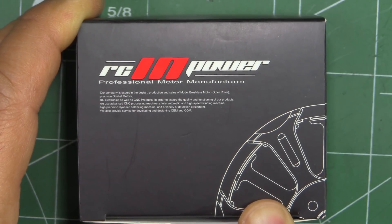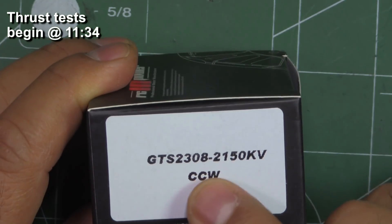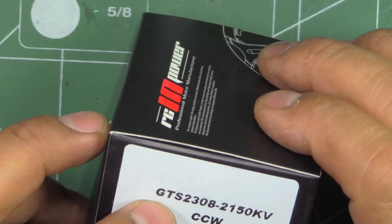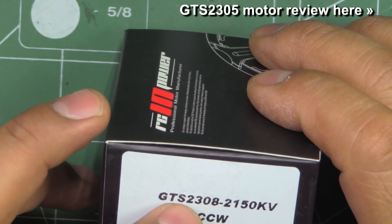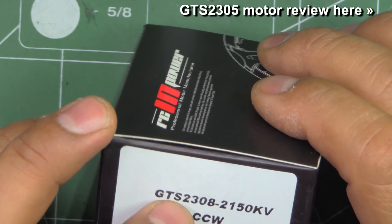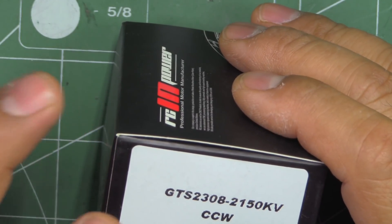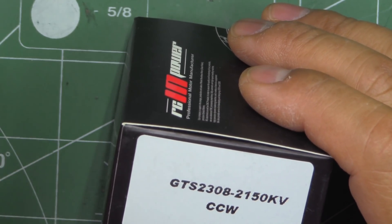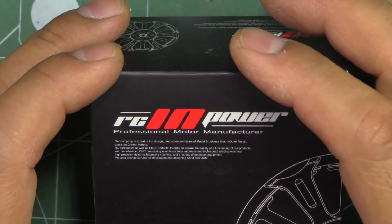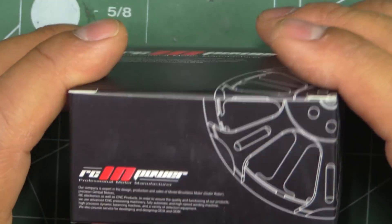Here's the long-awaited RC Empower 2308 motor — the GTS 2308 2150 kV. I'm saying long-awaited because I tested the GTS 2305 motors, a couple of kVs, a while back. At that time RC Empower mentioned they were developing a 2307, 2308, just some different sizes. They never came out for a long time, and finally they came out and got them to me.